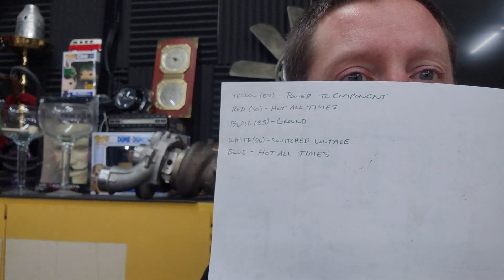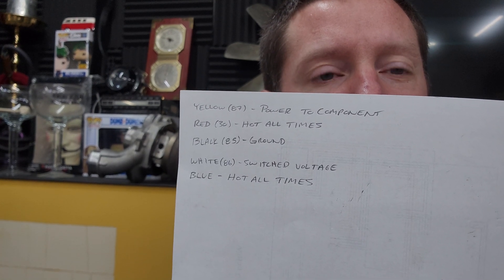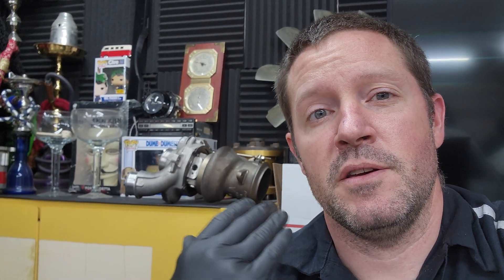That's basically how you wire up one of those auxiliary or aftermarket fuse panels slash relay boxes — something more modern when you have something old. Just to go over it: yellow is the wire that goes to the component, red is hot at all times, black is ground, and white is switched voltage. Blue is also hot at all times because those are just fused circuits, so you can use those for anything like light switches. You're basically running the voltage from the switch to the relay instead of directly to the component, then from the relay to the component — you're just adding in the relay.